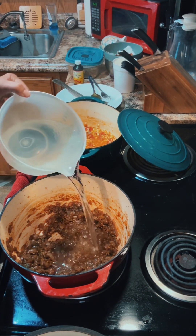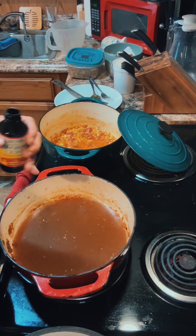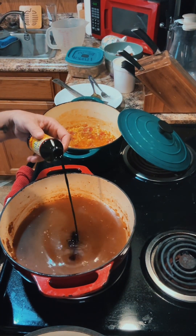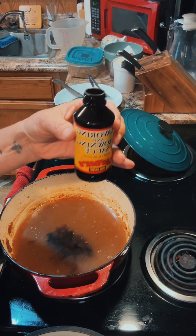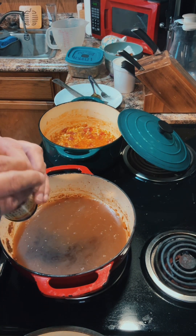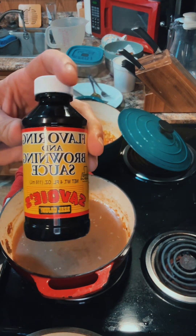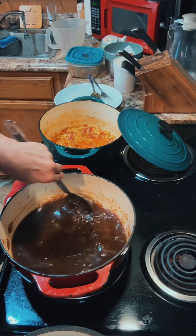Now that we got all the vegetables cooked down, we're going to put in six cups of water. I'm going to put in just about a tablespoon of savoir browning sauce — you don't have to use that if you don't want to. You can just cook your vegetables down and use all your natural colors, but this does bring a little bit of flavor and color to it. Give that a good stir.